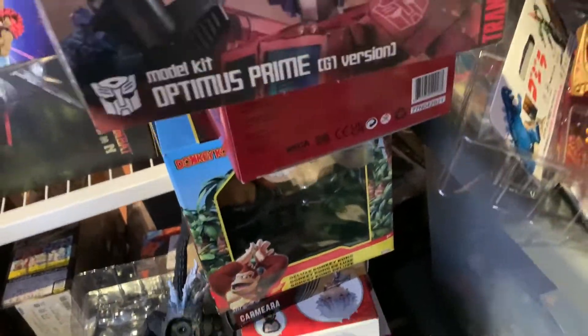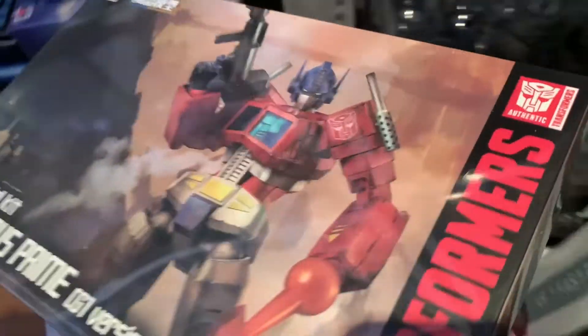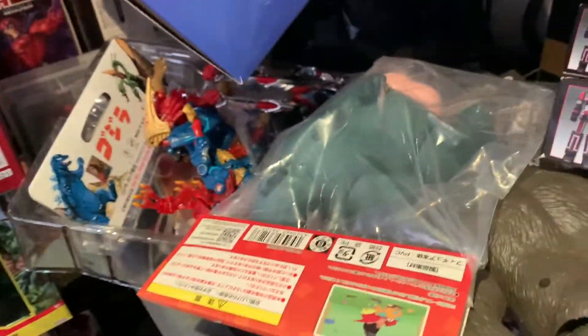Another Bandai kit — this is Magnusaur, the second kit in this series. I did build the first one but never reviewed it or did a speed build with it. Here's another couple of Flame Toys kits — this was the exclusive clear Optimus in a tin. I honestly don't think I'm gonna keep this one; I might sell it because I also have the G1 version. I don't think I need two Optimus kits.